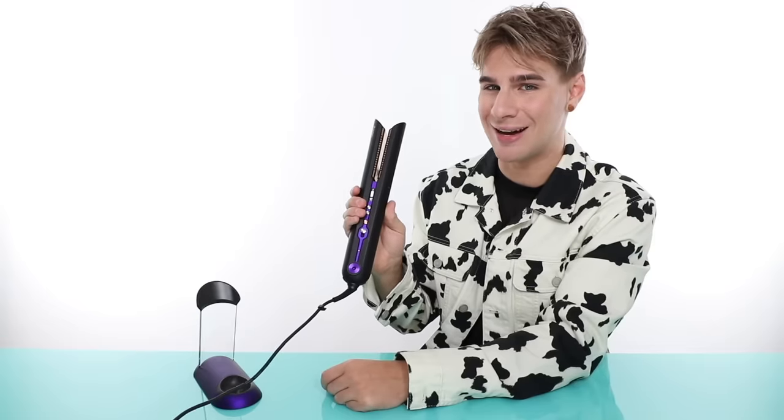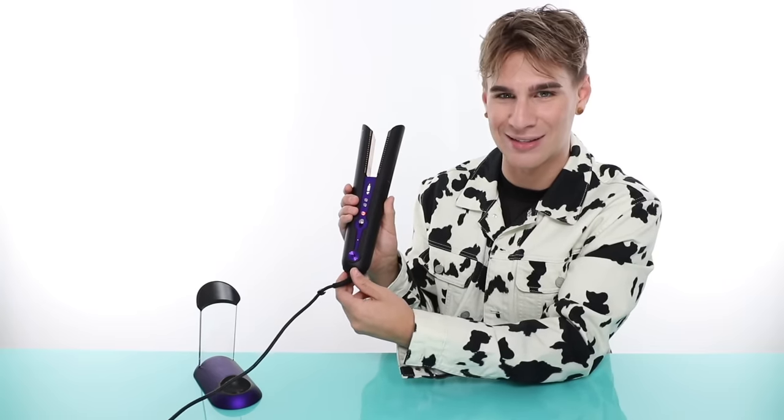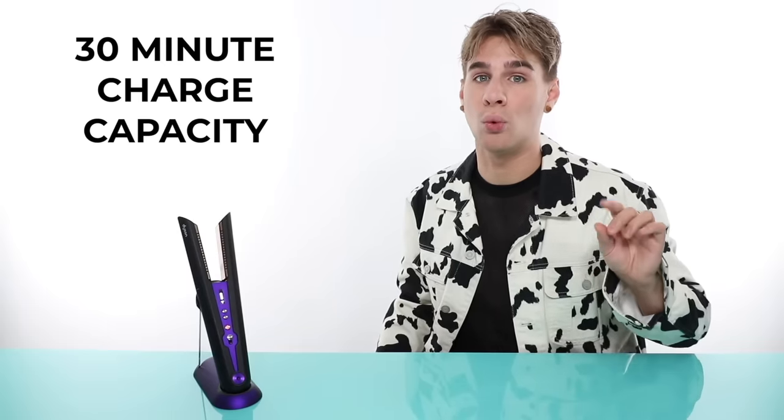I really appreciate the magnetized charging because there have been so many times in the salon where people step on my cord and my flat iron goes flying across the salon and hits somebody in the leg or the face. Now, this next thing is a little bit controversial — it's chargeable. A flat iron needs very heavy duty batteries in order to run only through battery power, so obviously you're not going to get five hour use. It does work for 30 minutes on one charge.